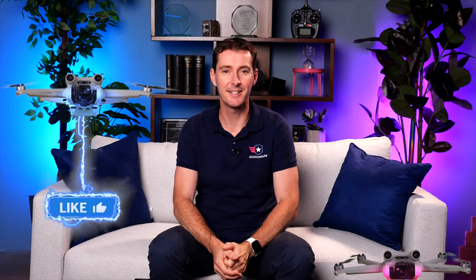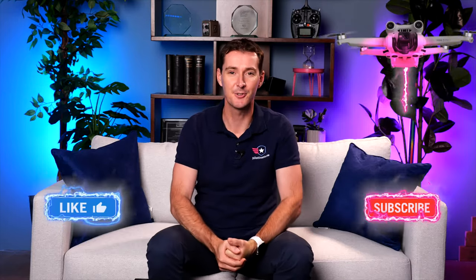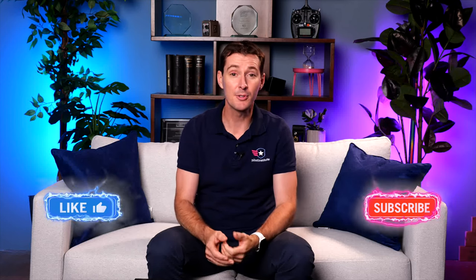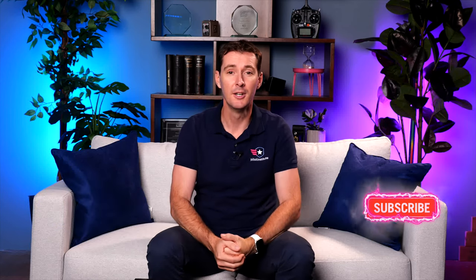All right folks, this is it for this video. I hope you enjoyed it as much as I did flying this thing all the way across the country. A big thank you to Tyler for allowing us to get here, and also to Louis for sharing his feedback and the way that they use drones. And of course to Divi, the CEO of Paladin, for letting us get this before anybody else. As always, you can like and subscribe. We'll have more of these videos in the future, and we'll see you next time.